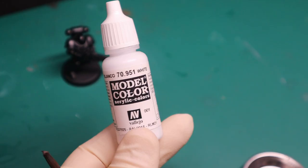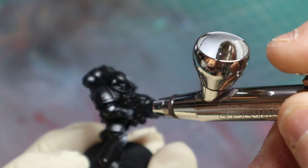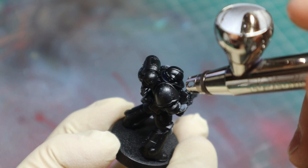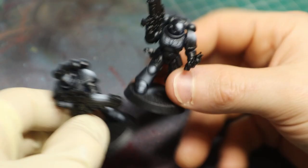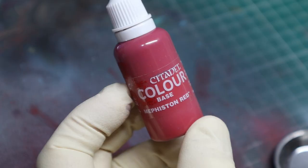First we're going to prime our minis with pure black spray paint and then highlight with pure white. What I'm going to be doing is imagining each shape on this space marine as a cylinder. If you were to shine a torch on a cylinder, the light would focus on the face of the shape and then gradually disappear around the sides. That is exactly what we're going to be doing with our highlights, and it will look most natural to our viewers.